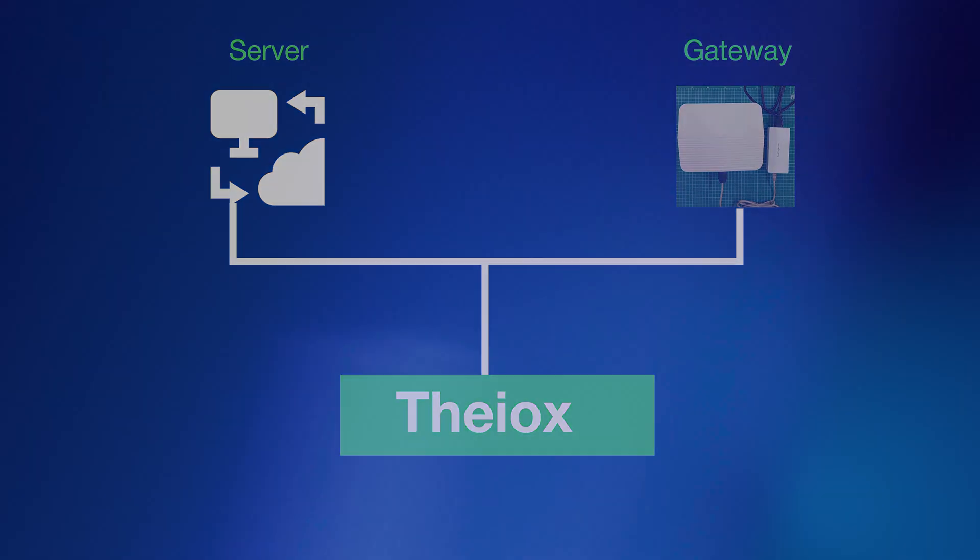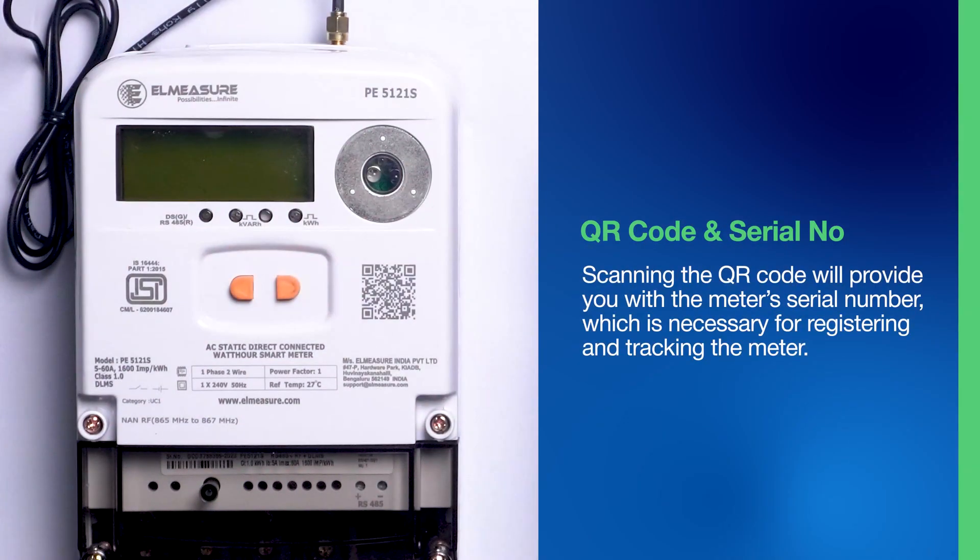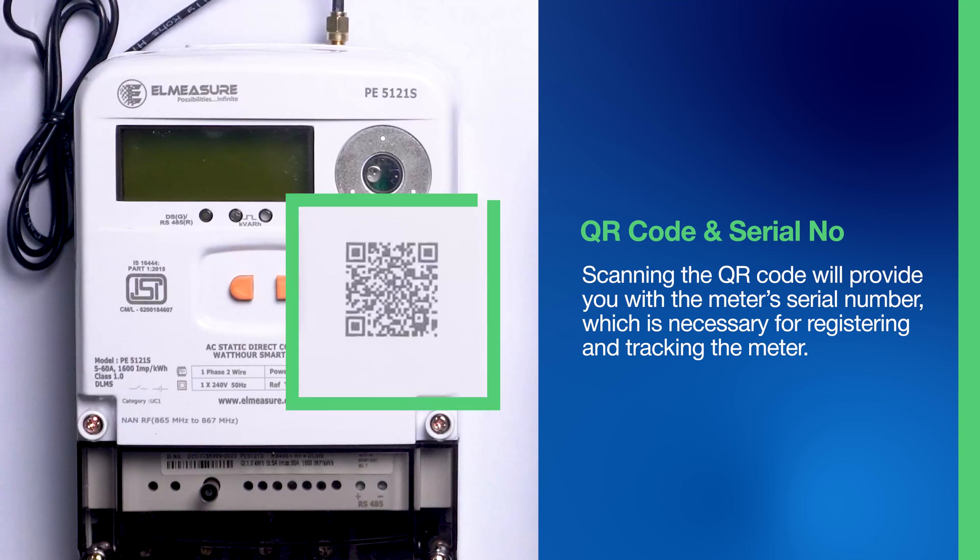Step 2: QR Code and Serial Number. The RF meter is equipped with a unique QR code, which is prominently displayed on the meter. Scanning the QR code will provide you with the meter's serial number, which is necessary for registering and tracking the meter within the THEOX software.